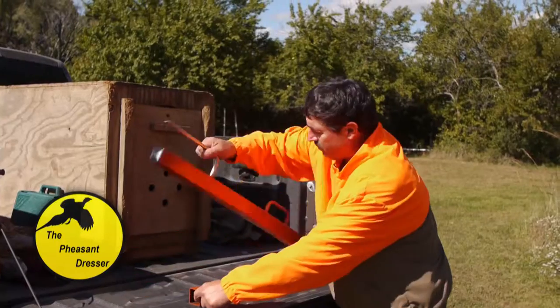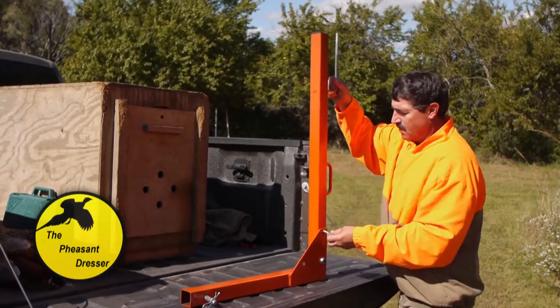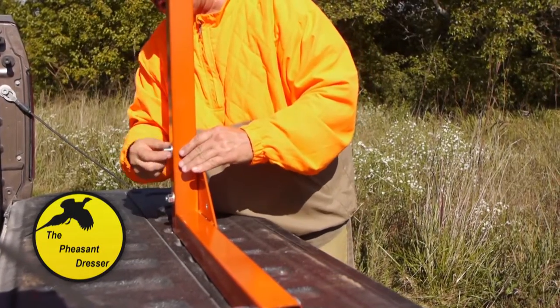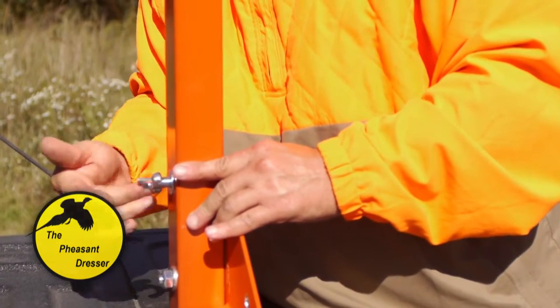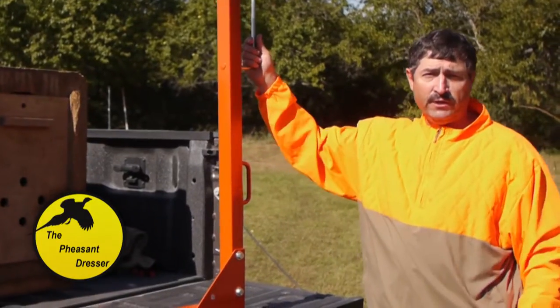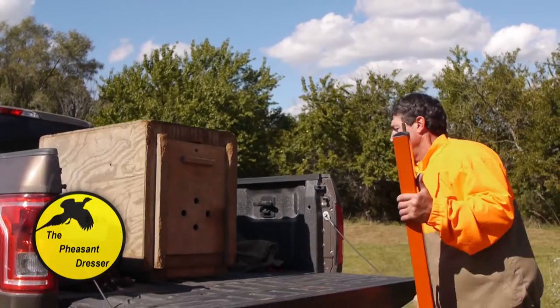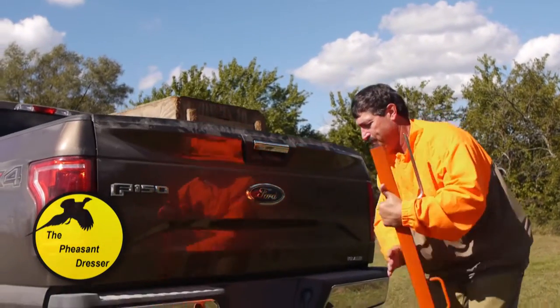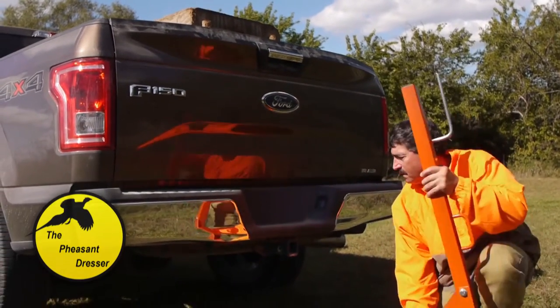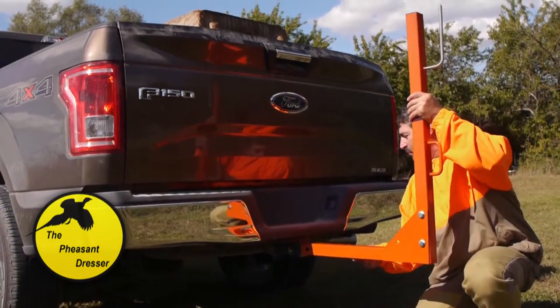Then we can open up the pheasant dresser, put the bolt back in the operating position, put the secure nut on, and tighten it. Now we're ready to put it into the hitch. To do that, we have to raise the tailgate up, then pull the hitch pin and put it into the receiver hitch.